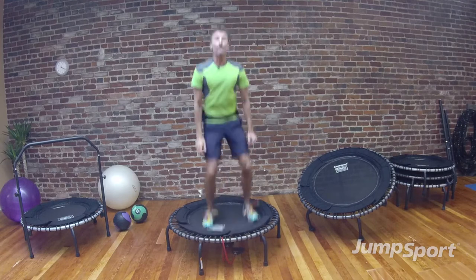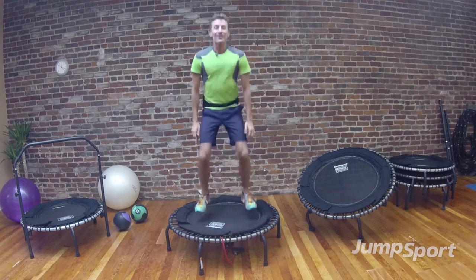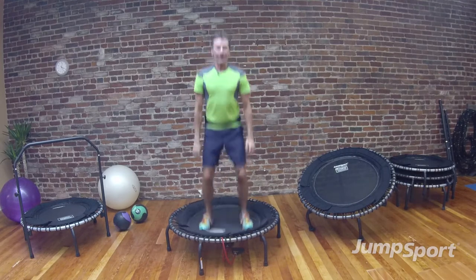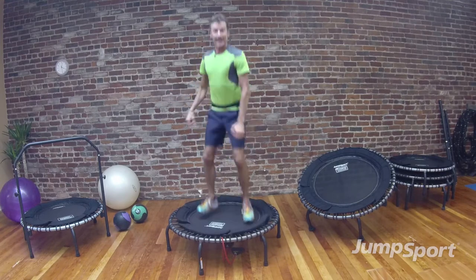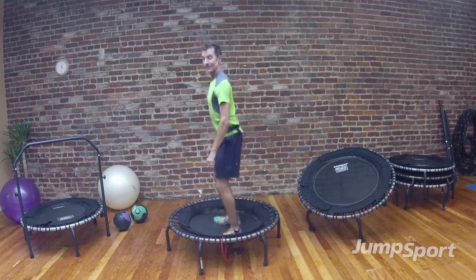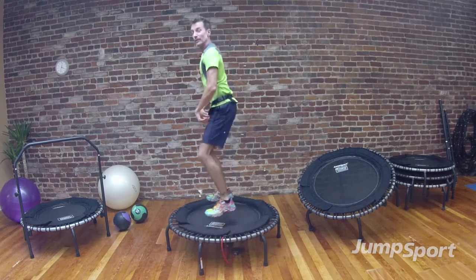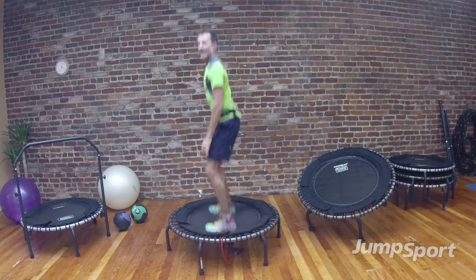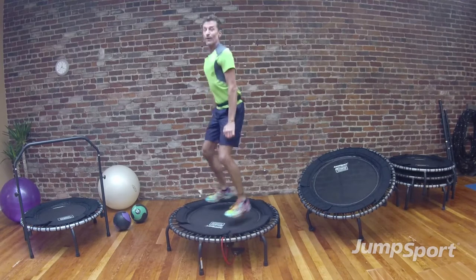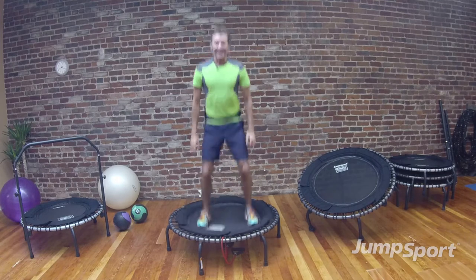Turn towards me and follow. 4 more: 4, 3, 2. Turn to the other side, drive and press down into the surface — definitely feeling my quads, feeling my glutes. 4, 3, 2 — bounce to me, follow, counting down from 8: 8, 7, 6, 5, 4, 3, 2.